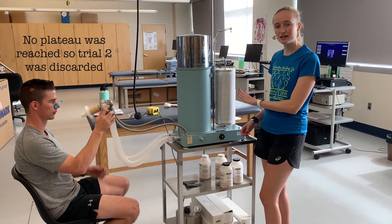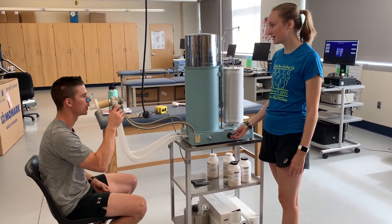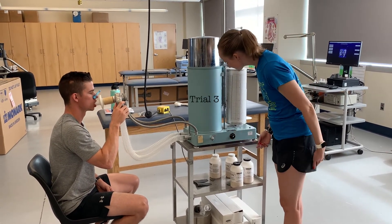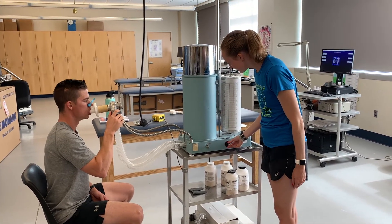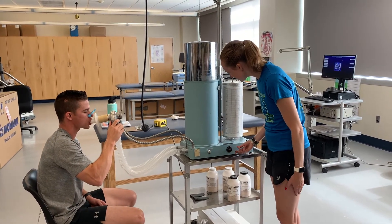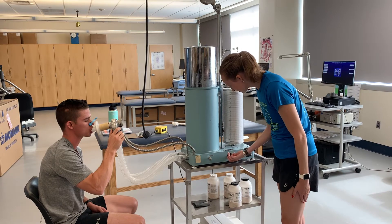We're going to go ahead and do another one — we're not quite sure if that last one plateaued all the way, so we'll do one more. Whenever you're ready, start with just those normal inhales and exhales, then go ahead and take that nice deep breath in and push all that air out. Keep going, push, keep going — good job.